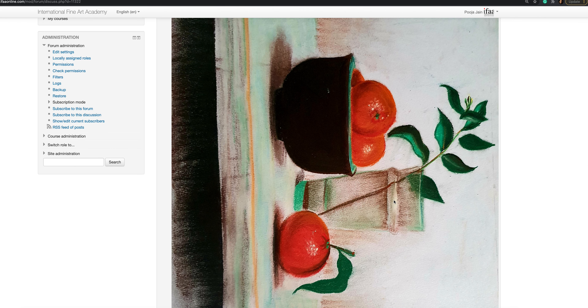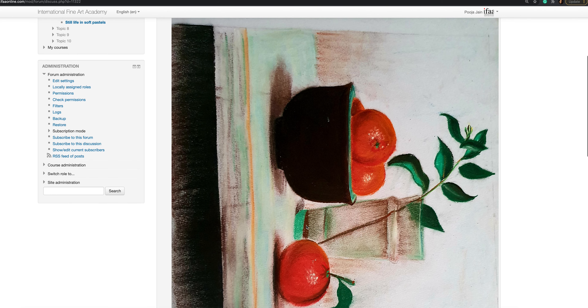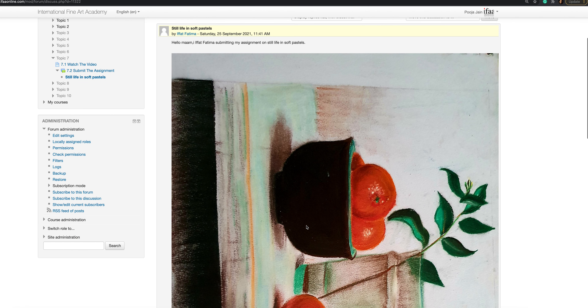We need to lighten the pot from here, and lighten this stick — it seems like it is coming out of the glass. There are some mistakes here and there, just match the value.